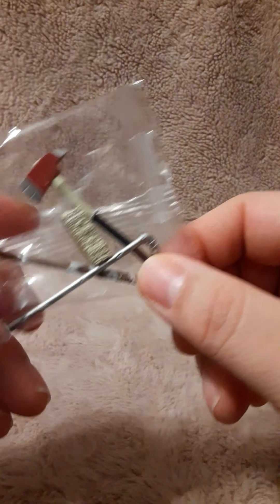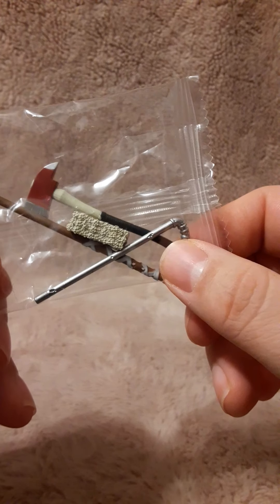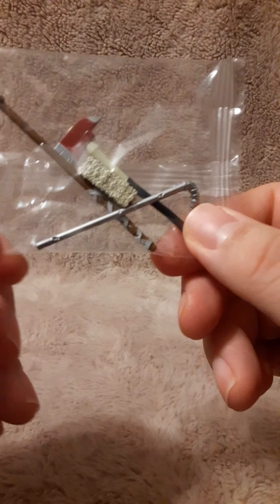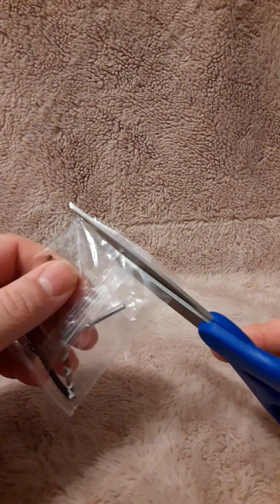Oh wow, look what we have — we got a cool axe in there. That is nice, that is the most realistic 1:18 scale axe I've ever seen. It's like we have a golf club and a broom in two pieces. Let's go ahead and get those out of there and take a look at them.